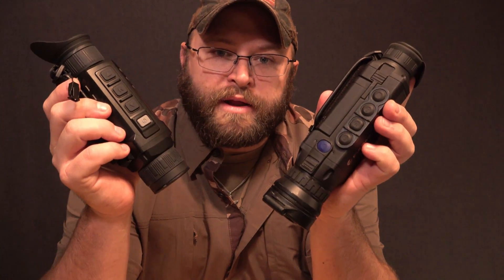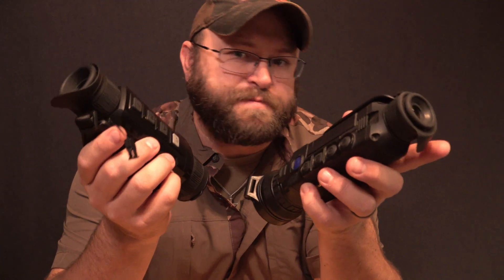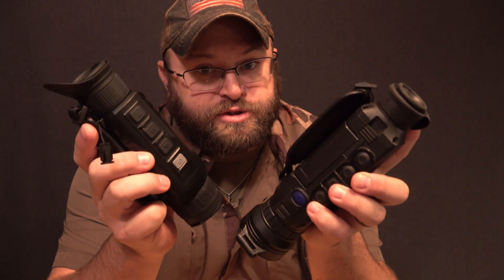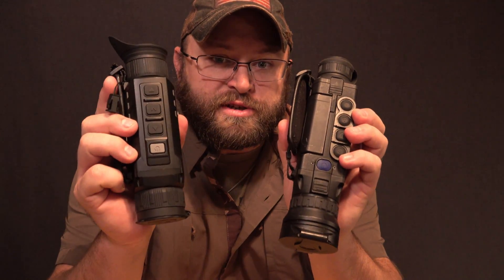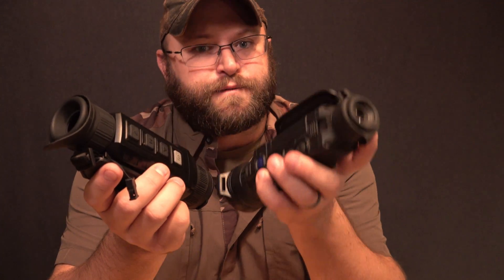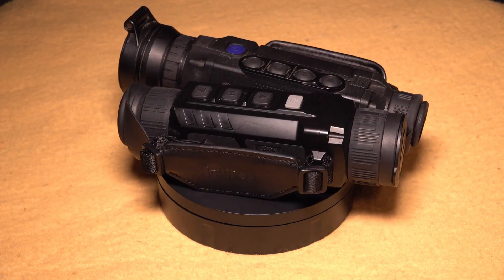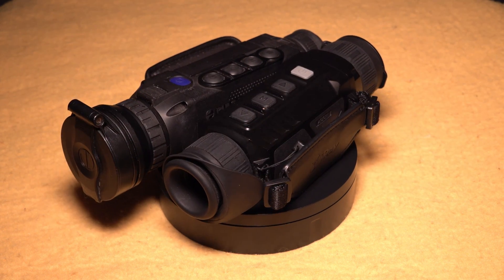The first thing I want to do is talk about what's identical in both of these, let's just get that out of the way. Then I'm going to go through the specs that are differences but really are kind of minor differences. Then we'll get to the major differences. I'm also going to bring up things that are different with your user experience for both of them that don't really get reflected on paper, and then let's talk about which one makes more sense for you — so you can make a more informed decision to best suit your needs without second-guessing that decision.